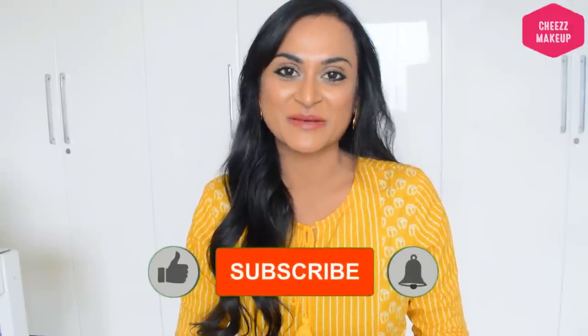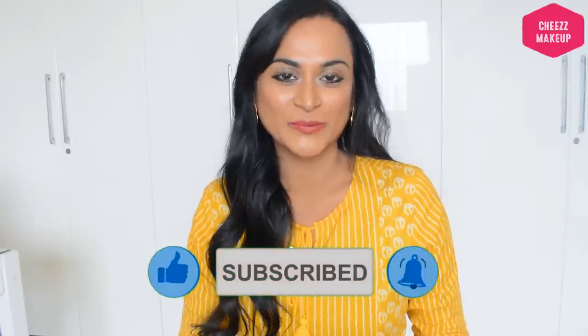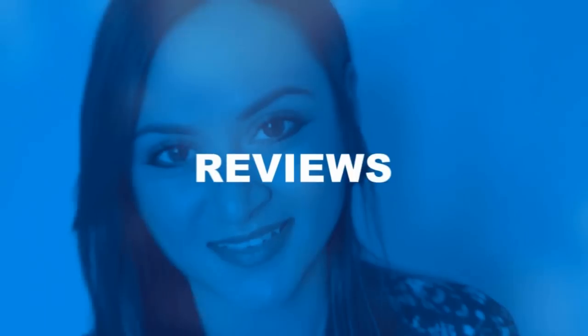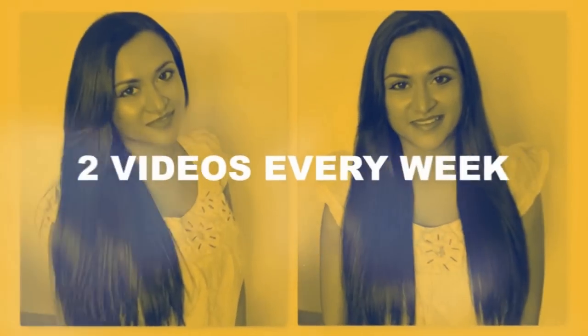Hello everyone, welcome to the Cheez Makeup product review channel. This is a good product review — the Good Vibes Activated Charcoal Deep Cleansing Face Mask. If you have any new product reviews, don't forget to subscribe to Cheez Makeup Plus and the channel. Let's go to the video.